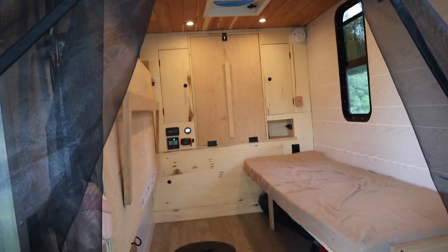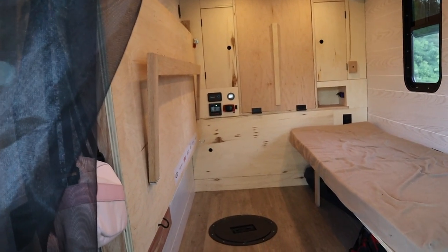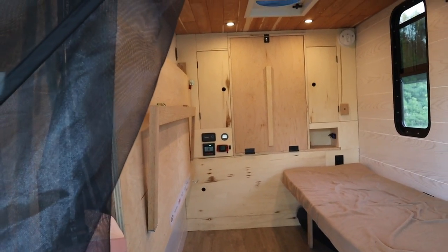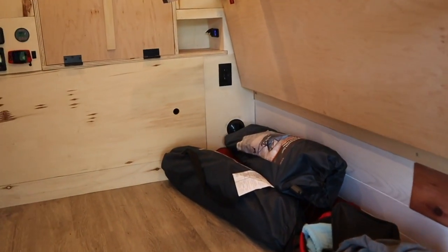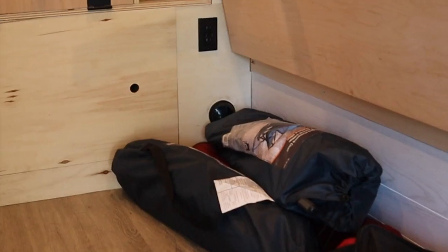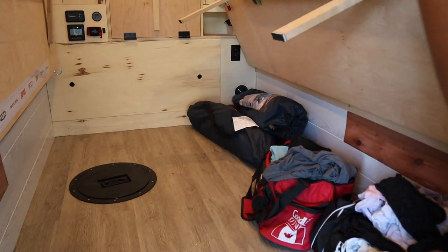Wow, this is so clean in here. Thanks. And everything — like your diesel heater — it's all in the cupboards. Yep. So the vent is underneath here — you can see it down below. We've got some bags and chairs and stuff, so you can store things under this bench. And it folds out into place.